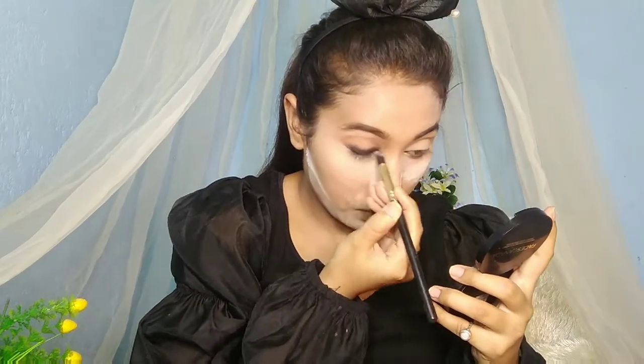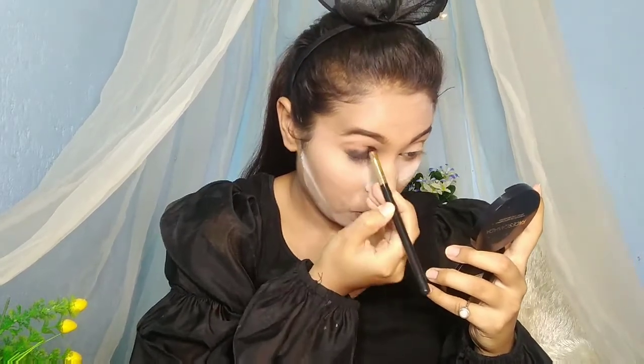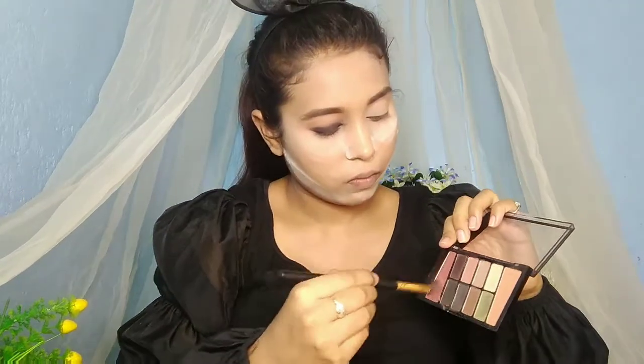Now I'll use a blending brush from a brush set and blend out the makeup so there are no harsh lines or edges. Blend it well during blending time so it has a clean, professional eye makeup look.